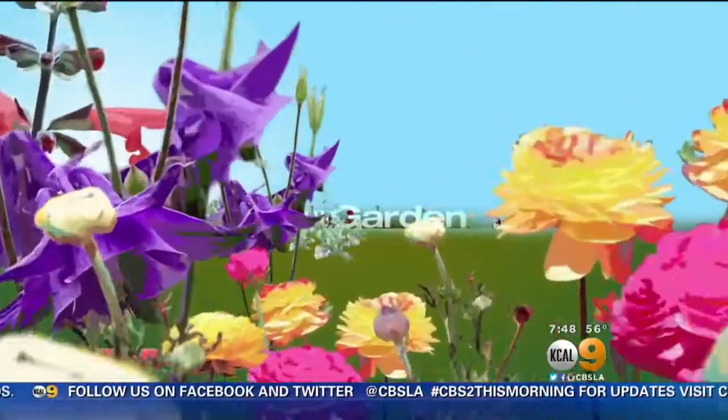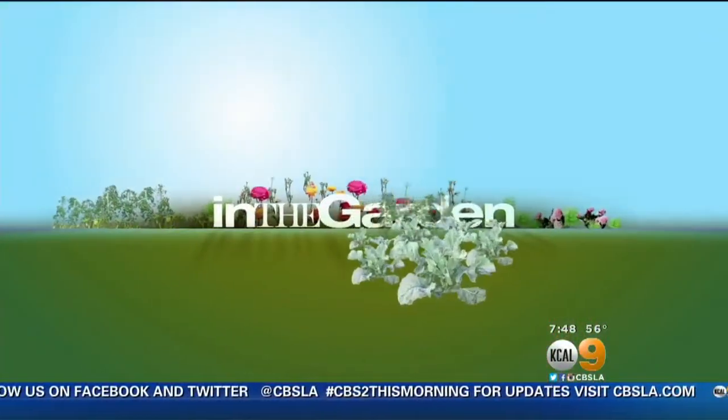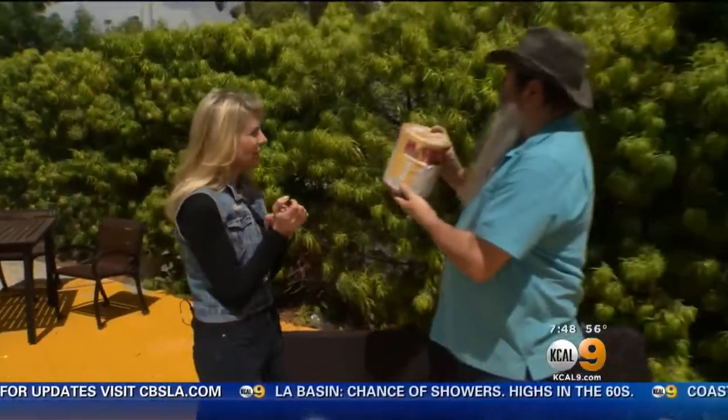If you consider your garden to be a work of art, then we have a project you will love. Our Sandra Mitchell is in the garden to show us how to use painting supplies to show off your favorite plants. We are back in the garden today with our friend Nick Federoff from Things Green, and Nick's been in the paint cabinet again.